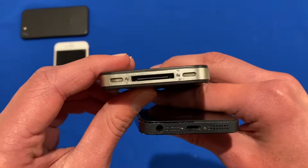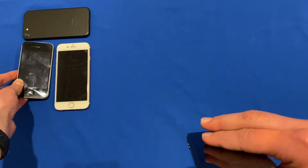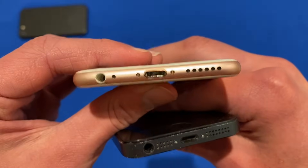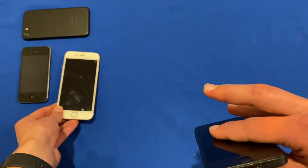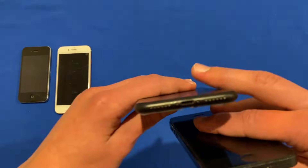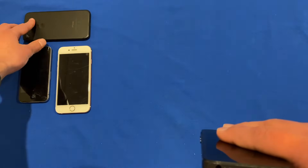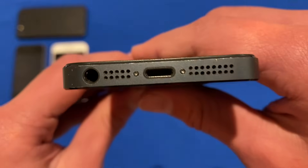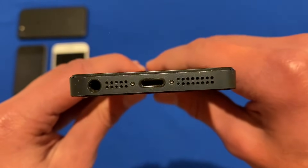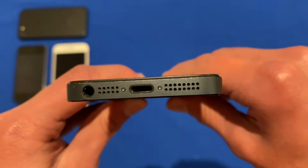We've got the iPhone 4 here with two pentalobe screws on the bottom. We've got the iPhone 6s here also with two pentalobe screws on the bottom. We've got the iPhone 7 with two pentalobe screws on the bottom. And today for this demonstration, I'm going to be showing you with this iPhone 5, which also has two pentalobe screws on the bottom. But you'll find these on even the current models like iPhone 12 and last year's iPhone 11.